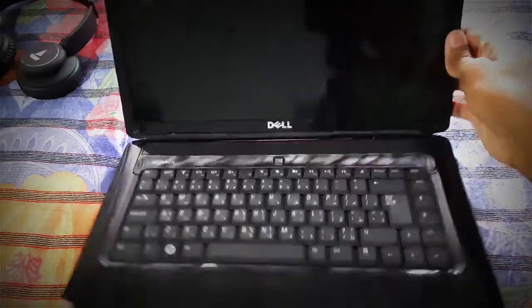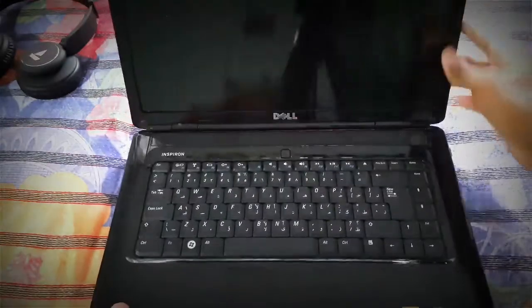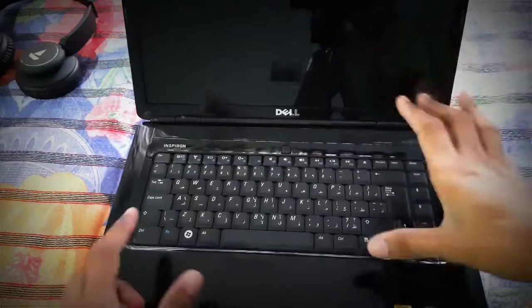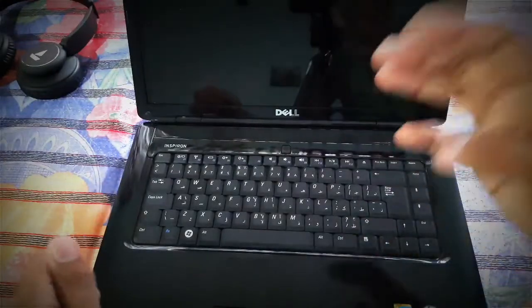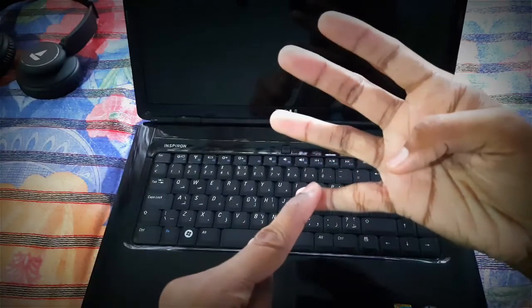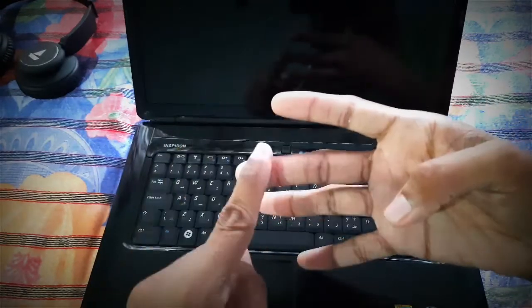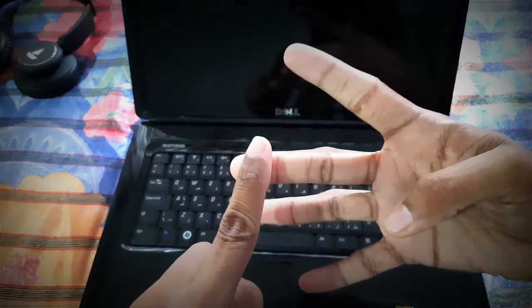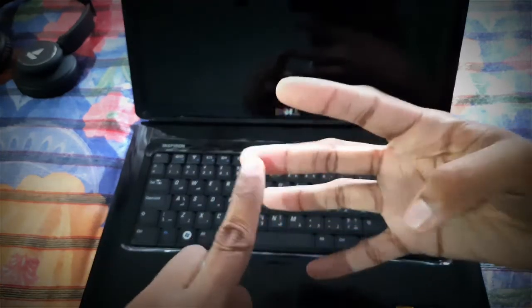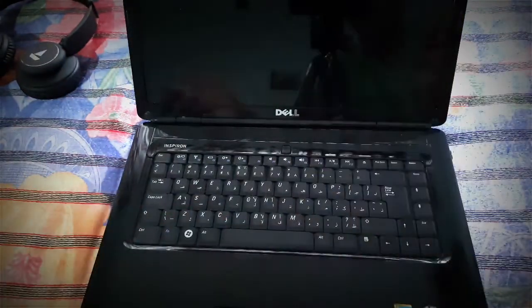For today's video I'll be using my Dell Inspiron 1545 which has been upgraded. We'll be changing today's video into 4 segments: first will be cleaning up all the dust inside it, second will be fixing the thermal issues, third will be fixing all the software errors, and fourth will be optimizing the PC.